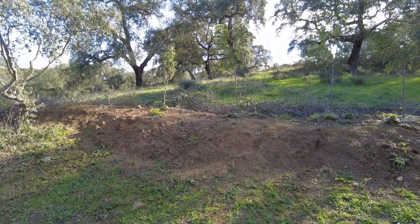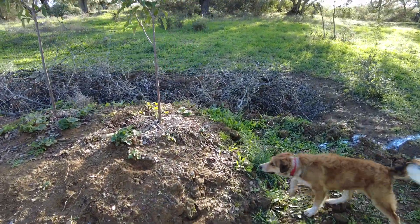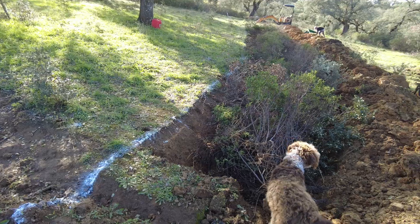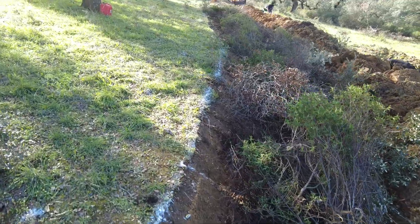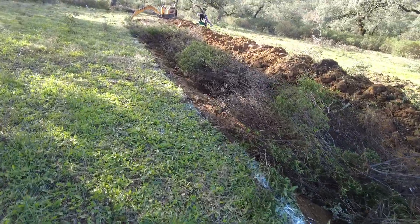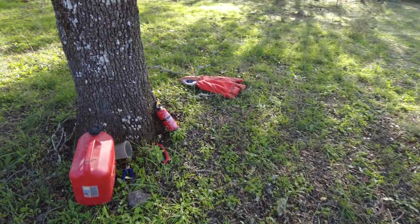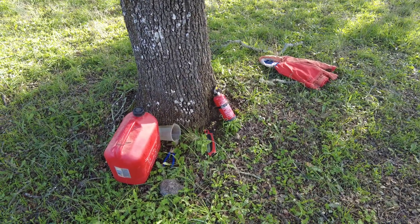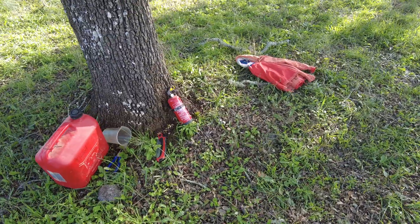This was the previous termination of the swale system towards the water, towards the west. But now we have an addition — this was done today, so another 50 meters. The diesel and the saw for the plants that I remove before I dig the holes, the swales. And a fire extinguisher.